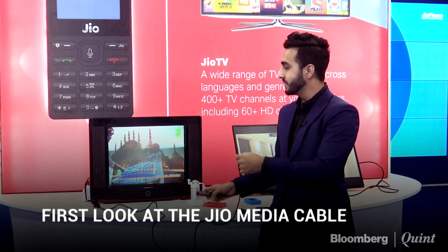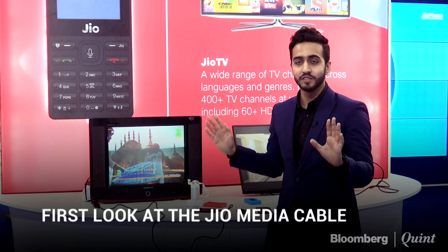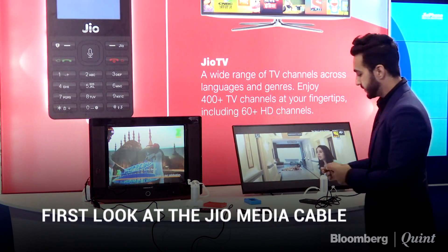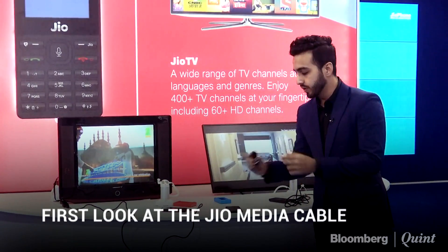It's playing — the audio is pretty decent. It's kind of nostalgic coming here to India Mobile Congress where you have the swankiest gadgets, and a simple cable is getting me back to watching a color television.